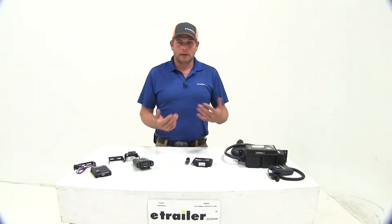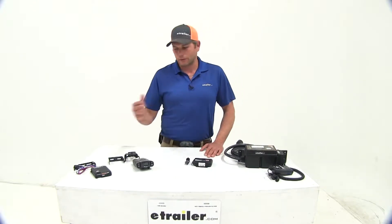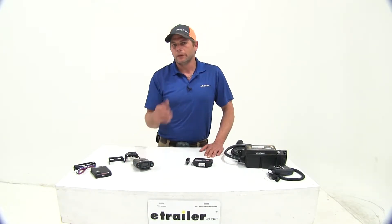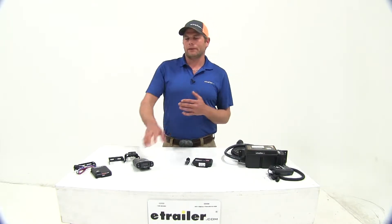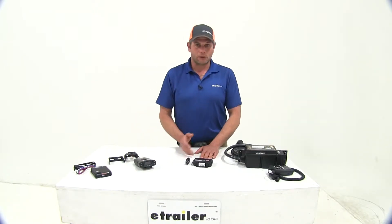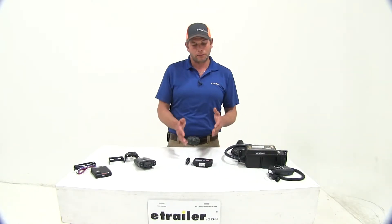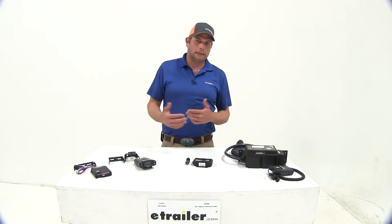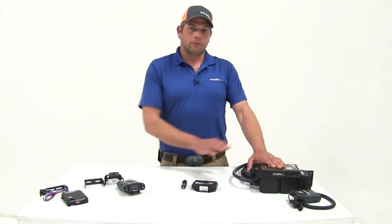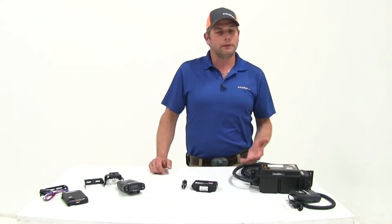To wrap up: the Curt Tri-Flex is for the occasional user who just needs the brake controller to apply the brakes and keep everything safe. Once you go to the P3 — if you're using it more often — you're going to appreciate the feedback from that display and the overall good feel. For the off-road guys, the Tow Pro Elite is the way to go if you're towing a trailer in the sand, mud, or rocks, as it prevents the brakes from coming on when you don't want them and ensures they come on when you need them. As far as the RF goes, a lot of fleet and commercial companies use a setup like this, or if you have a community trailer with four or five trucks dragging around the same trailer, it's a really good option.